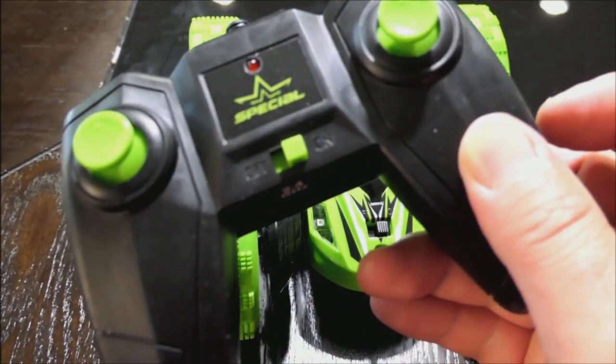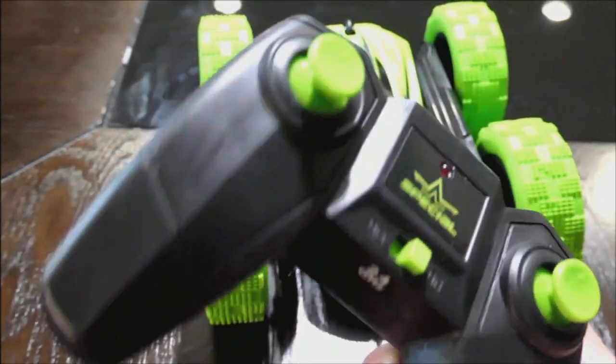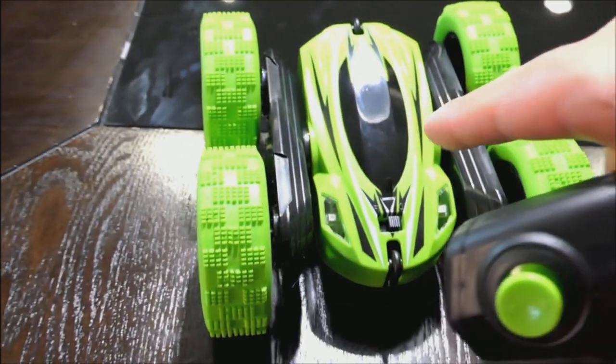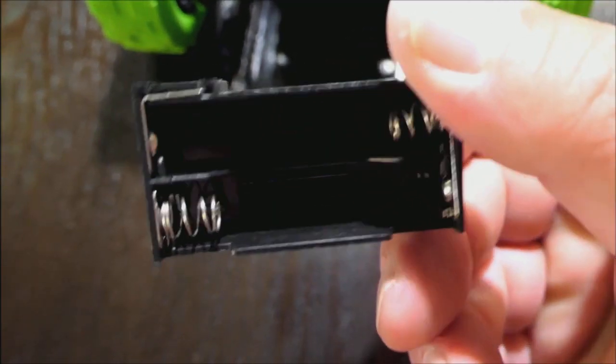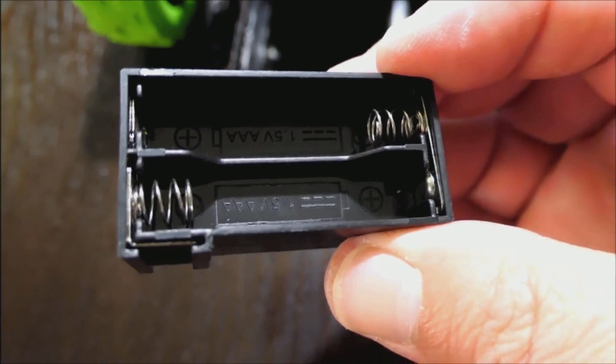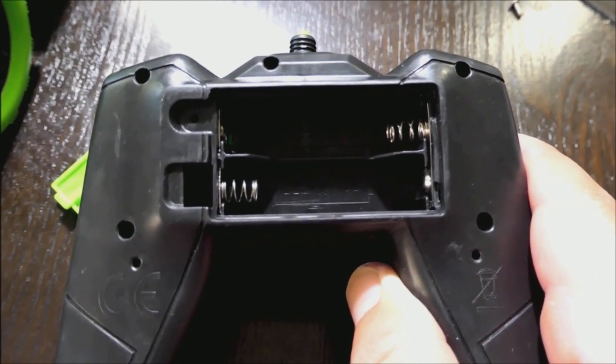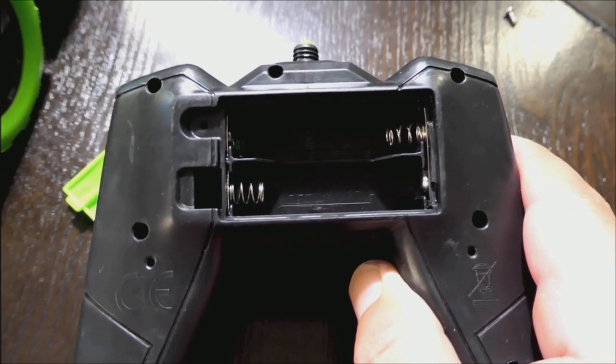This feels really cheap though — some cheap cheap plastic. But we'll see how it works; that's not our main concern. The main concern is the actual vehicle. It takes four triple-A batteries — two in the back and two on the side. The actual controller takes two double-A's, so let's put some batteries in and give it a test run.